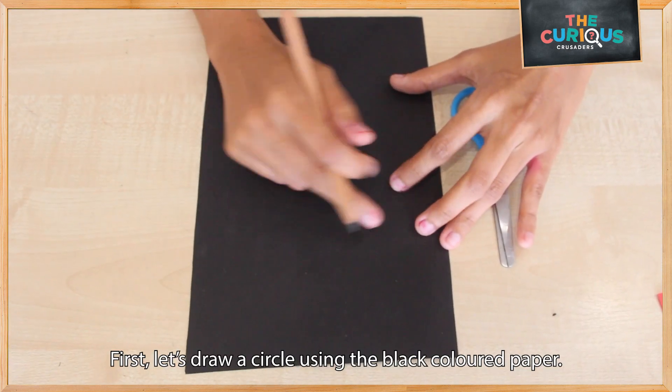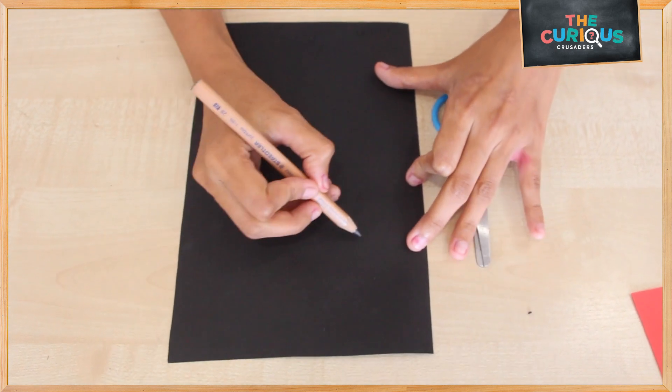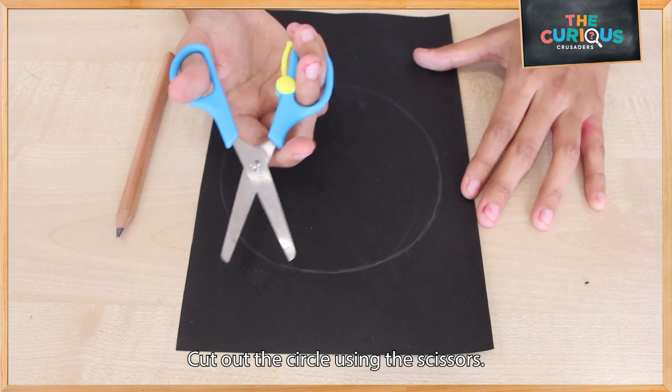Let's begin! First, let's draw a circle using the black paper. Once you're done, let's cut out the circle using your scissors.